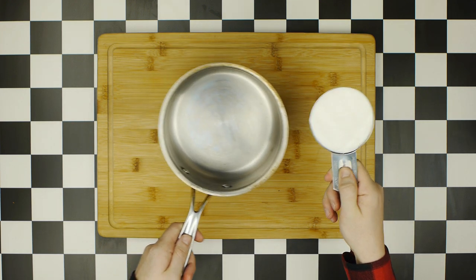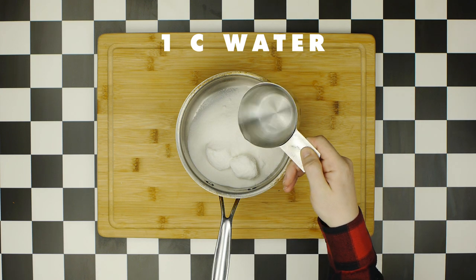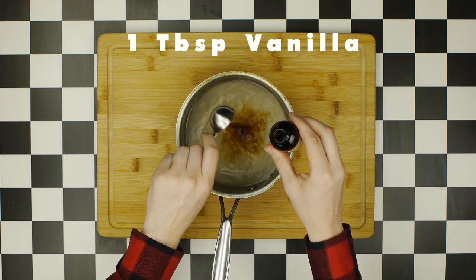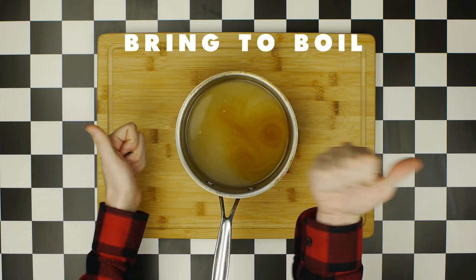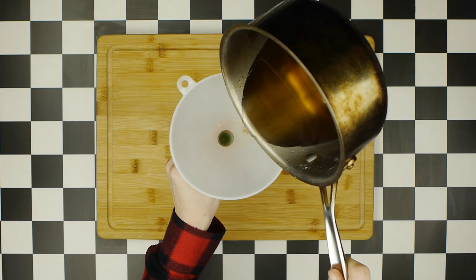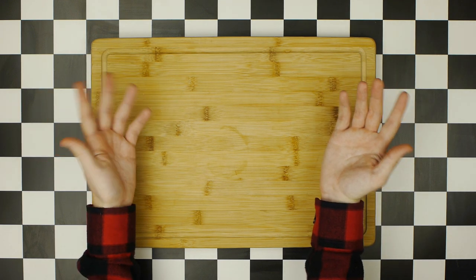Next, we're going to make a vanilla syrup using the very same method. Add a cup of sugar, a cup of water, and one full tablespoon of vanilla extract to our saucepan. Repeat the same process of bringing to a boil and letting simmer for five minutes. Then funnel this syrup into a bottle and refrigerate it to let it cool.